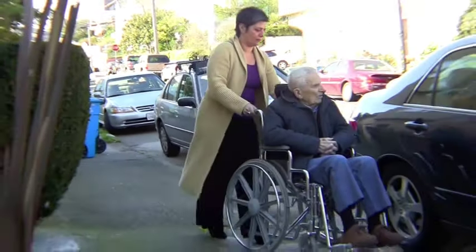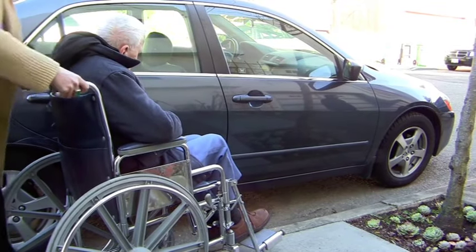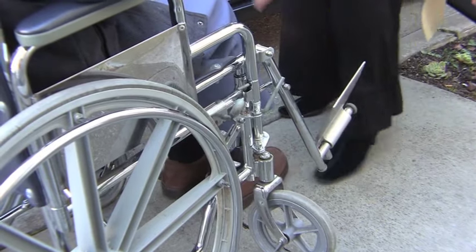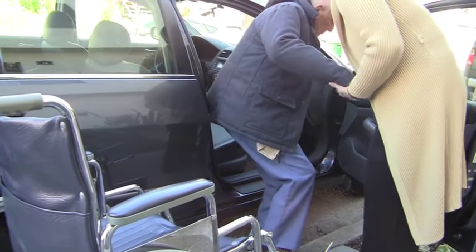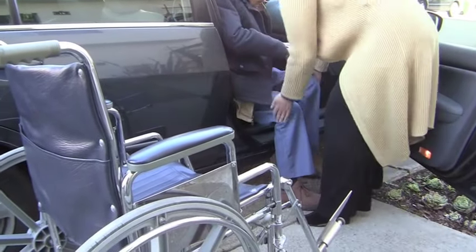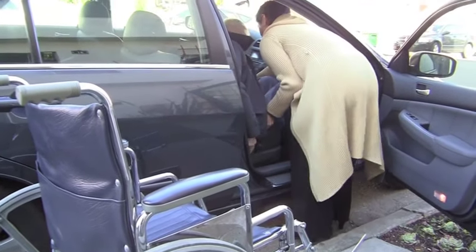If you're moving your loved one into a car, roll the wheelchair up close to the passenger seat, lock the chair's wheels, move the foot rests, and lift him or her up. When you are both standing, pivot toward the car seat and lower him or her into the car, making sure the head doesn't bump into the frame. Then, with your hands under your loved one's knees, lift his or her legs into the car.